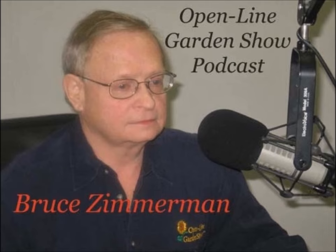I'm Bruce Zimmerman. This is the Open Line Garden Show podcast for this week.